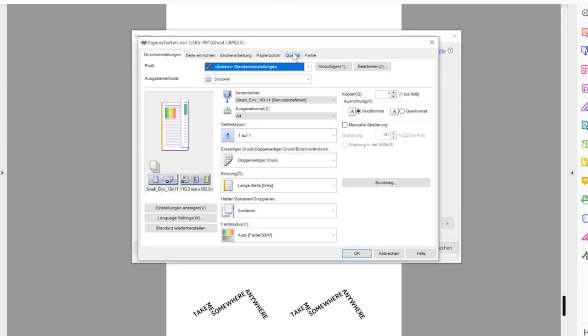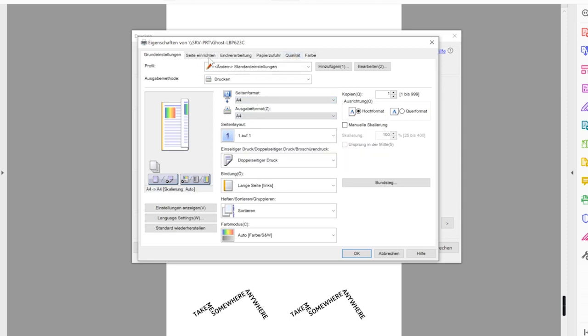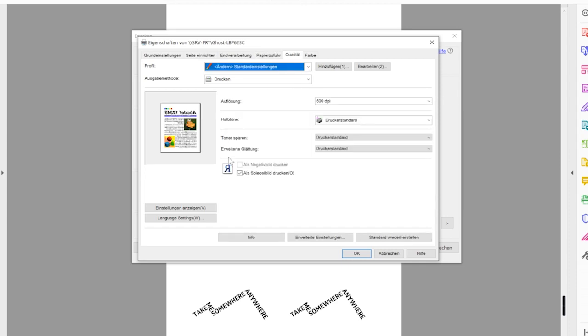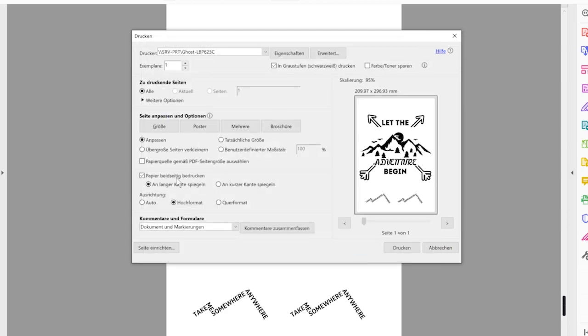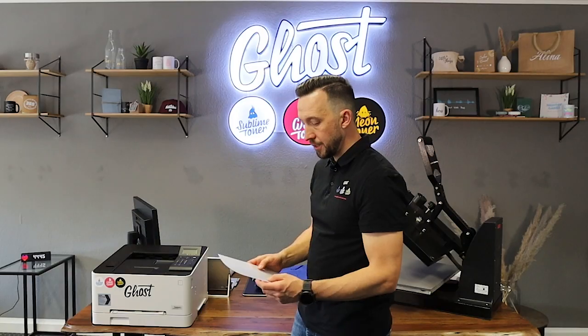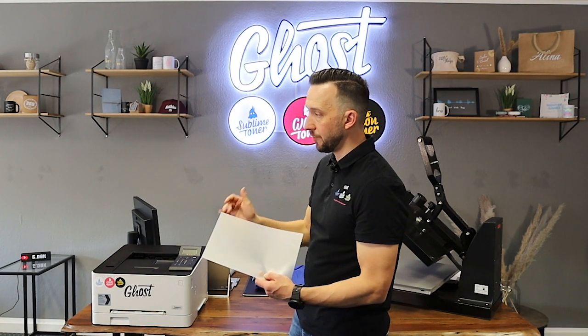I quickly go through my settings: I choose to print A4 and keep it A4. I take a quick look at my paper settings and set the paper to normal, which is advisable for printing on the A foil. In the quality pane I make sure that mirror printing is selected, because we want to use it in a transfer application. I deselect duplex printing because we won't need that, and then we just hit the print button. Make sure that you insert the A foil with the matte side facing up, as this is the side you want the printer to print on.